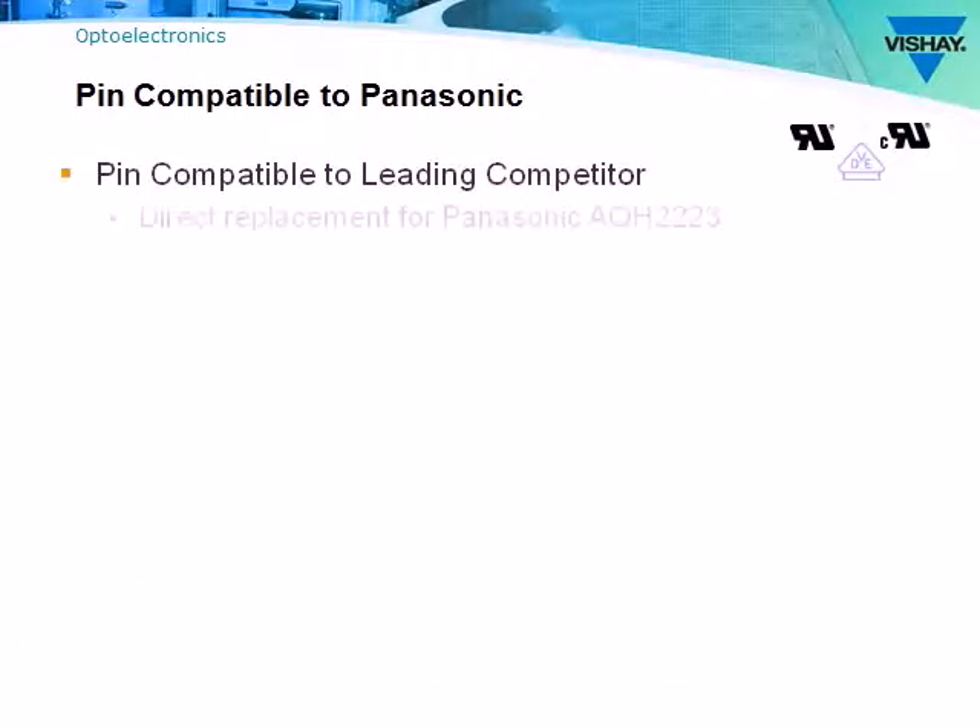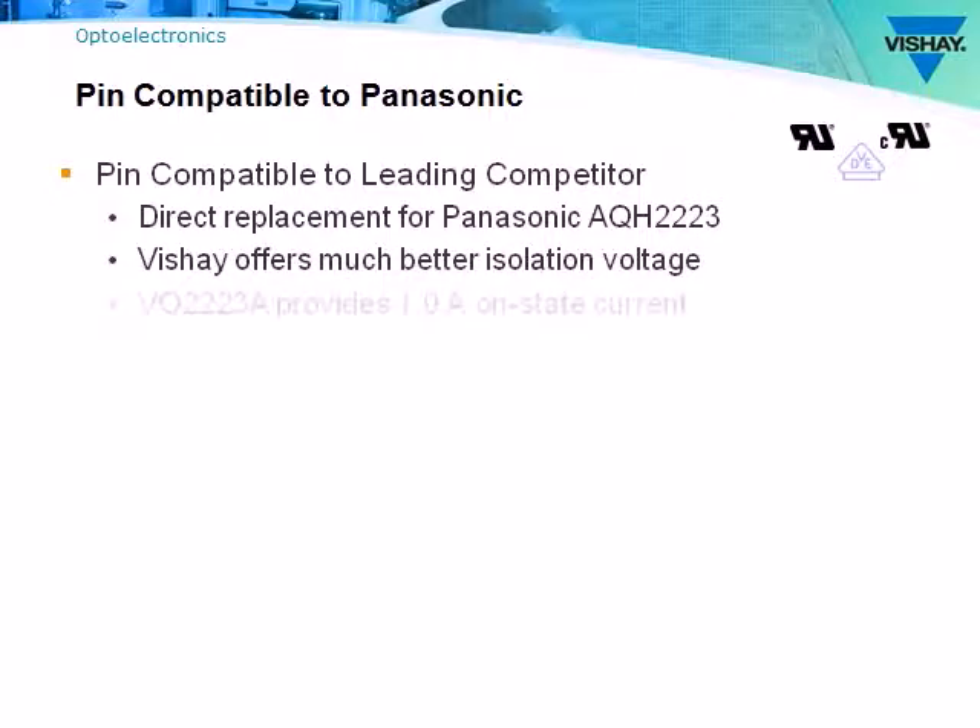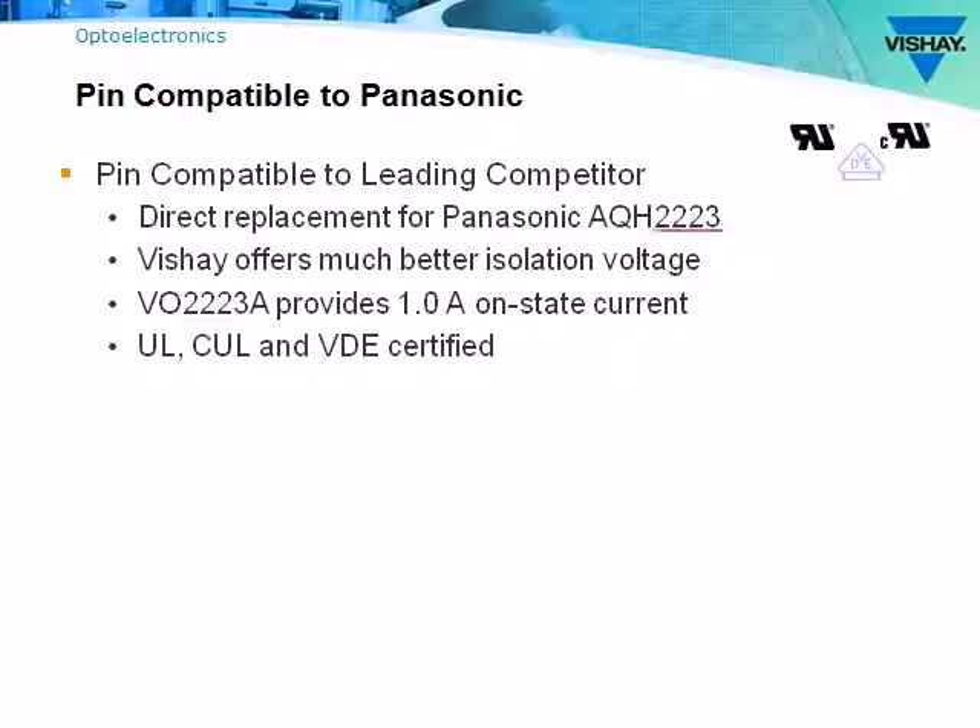The VO2223A was designed specifically to be pin-compatible to Panasonic's AQH-2223. Even the last four digits are exactly the same to make the cross-reference clear.